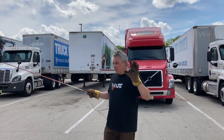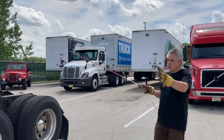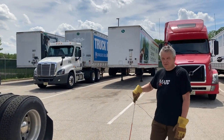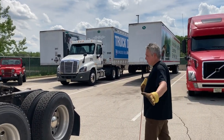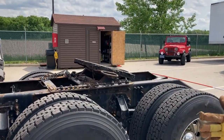Before coupling, I did pre-trip this trailer and tractor — they're in good standing and good to go. I'm going to concentrate only on the coupling part. First, I'm going to inspect my fifth wheel area before coupling.